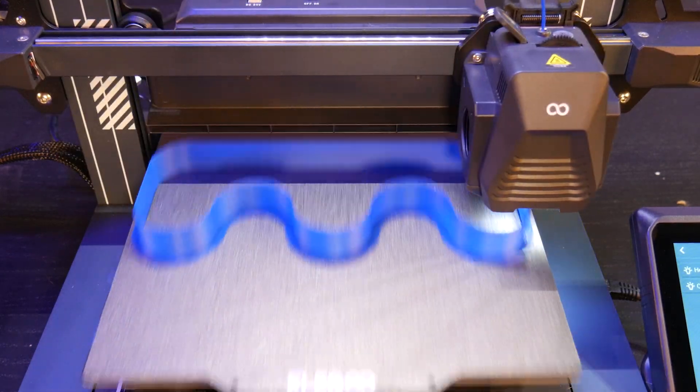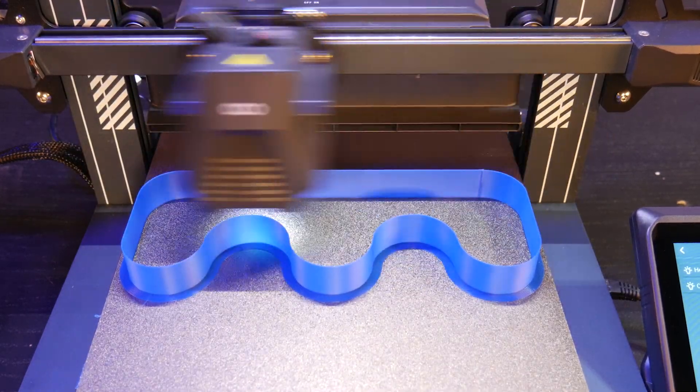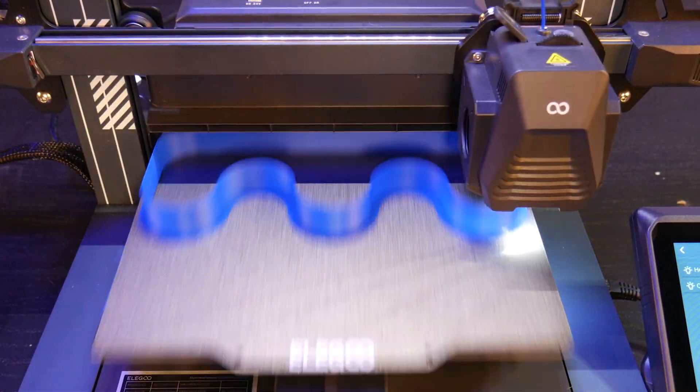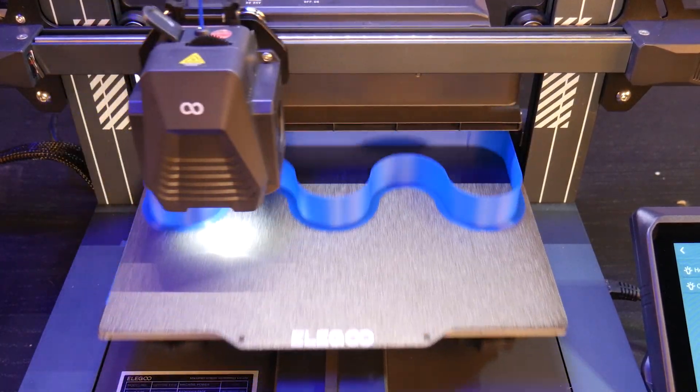Huge shout out to Elegoo for sponsoring this video and sending these machines to take a look at. As of today, these machines are on pre-sale, so head over to the Elegoo storefront using the link in the description. I've only had these printers for a few days and plan to do a lot more testing, so hit subscribe if you're interested in that.